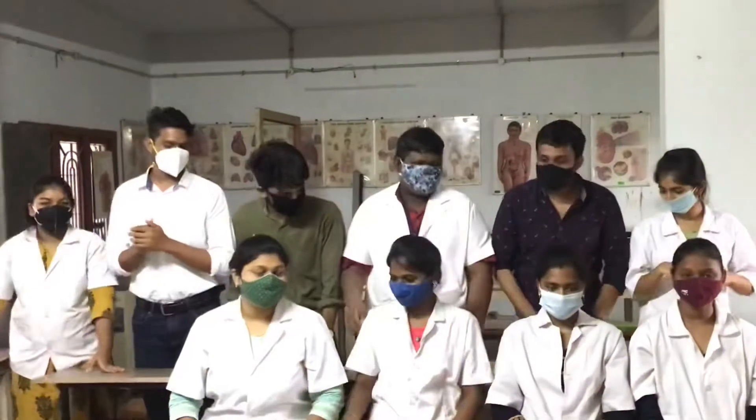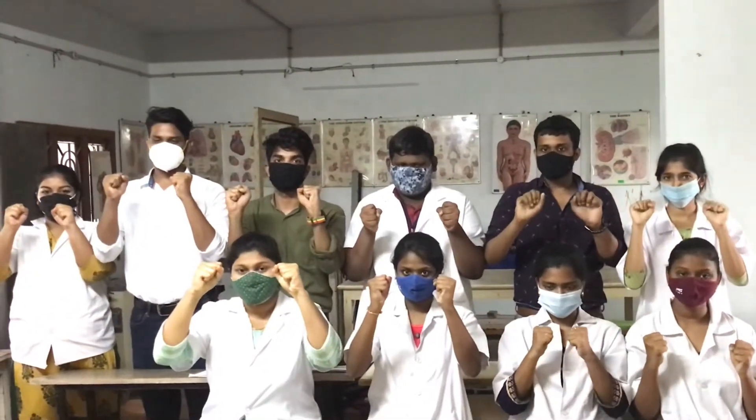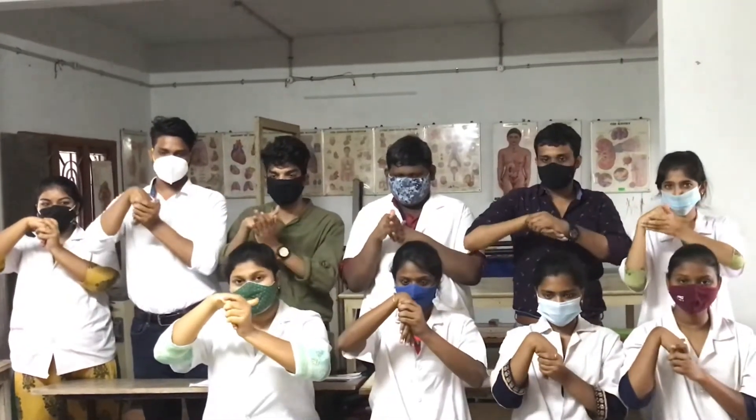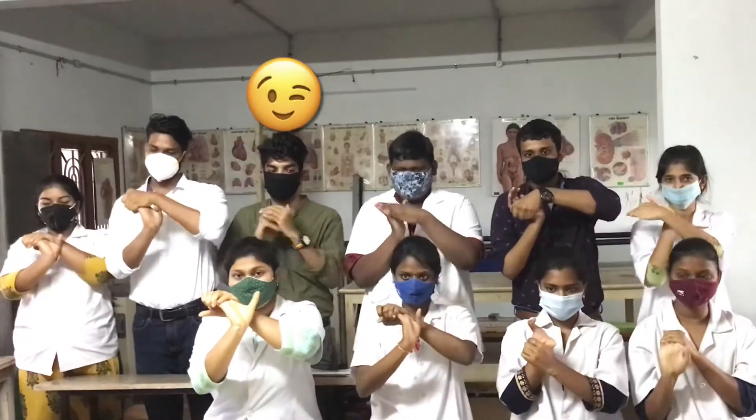Again. Making a fist. Stretching fingers, flexing hand, left. Shining hand, left.